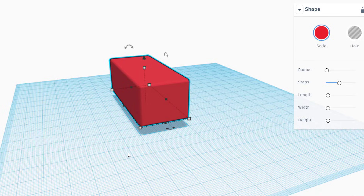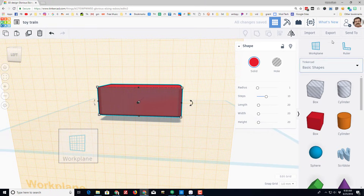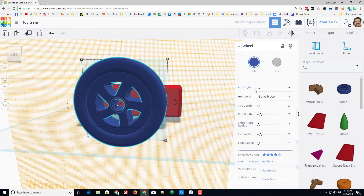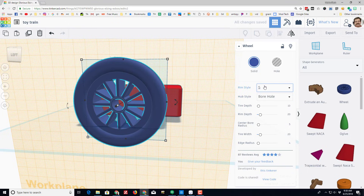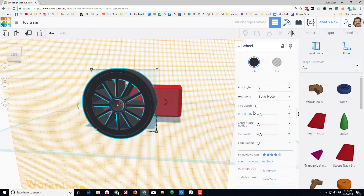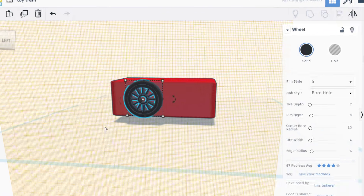Now I'm going to add my wheels. I'll press W for the work plane so I can attach the wheels to the side. I'll use the wheel shape that comes with Tinkercad — I prefer a size 5. I'm going to keep the borehole, set the tire depth to 2, and make my wheels black. I'll set the rim depth to 8 and the center bore to 2.5. You need to wait for these to load or it'll lose track of itself. I'm going to make my tires 4 wide.